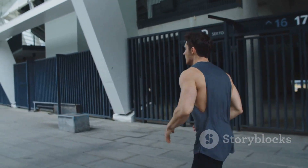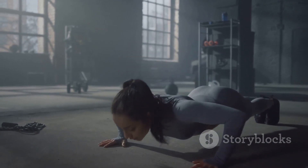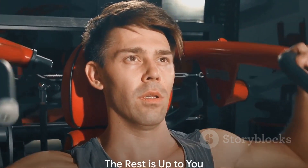Pushing your limits, overcoming your obstacles — it's about building a fortress of strength within you. And now, you have the blueprint. The rest is up to you.